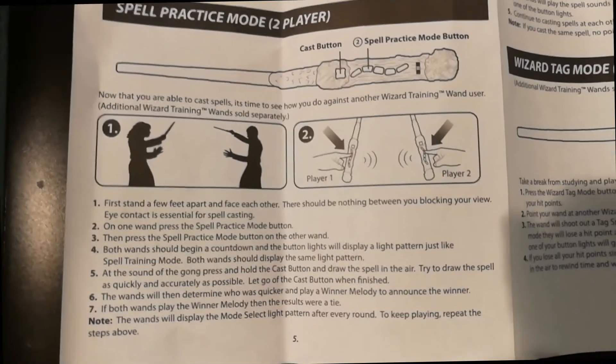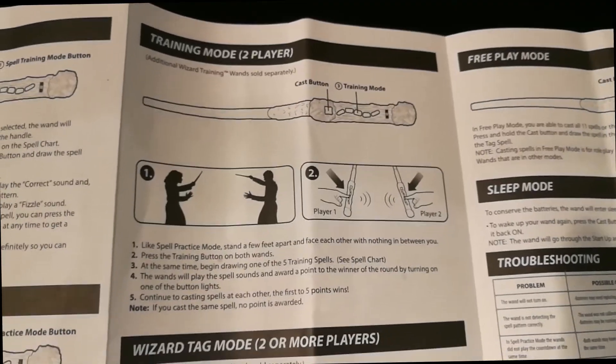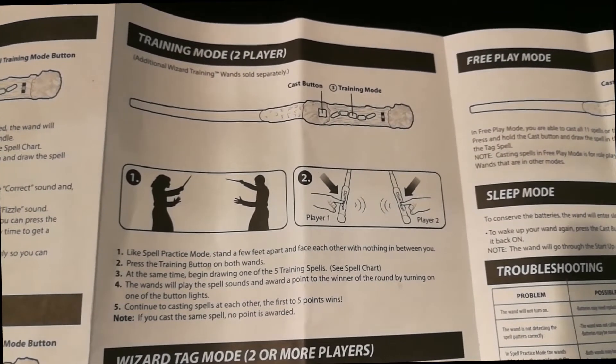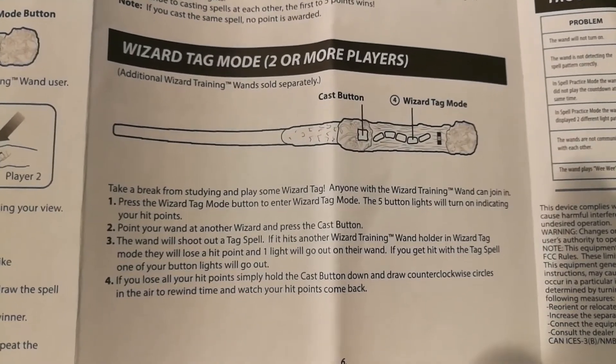Spell practice mode is the first two-player game, where each member tries to cast the lit spell as fast as possible. The other training mode is a rock-paper-scissors game, although the instructions on this section are very vague and we still haven't figured it out.